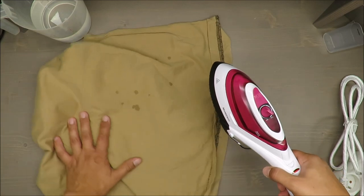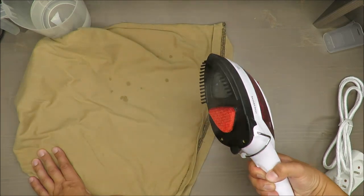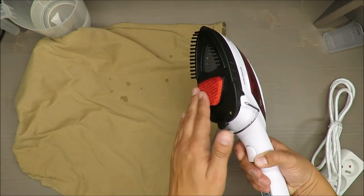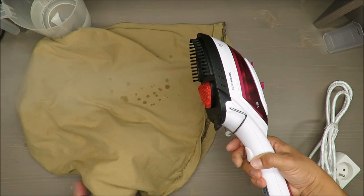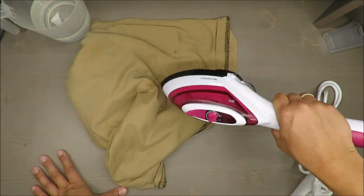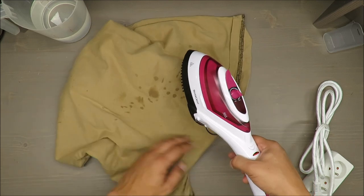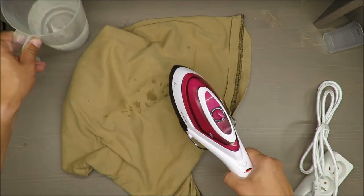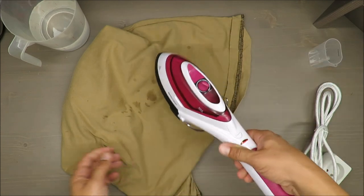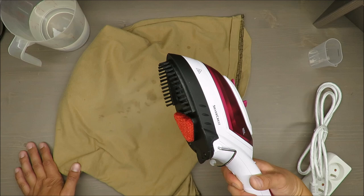My judgment: as an iron — okay. As a steam brush — could be good. As a fabric brush — not so great. As a lint removal — it's too small and this brush will not help with that. The water tank capacity is decent — for one t-shirt it should be enough. Always have some spare water. You can easily pour it from the tap or from any other glass.